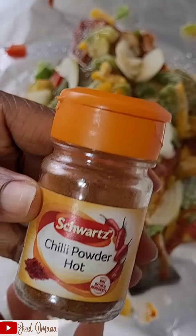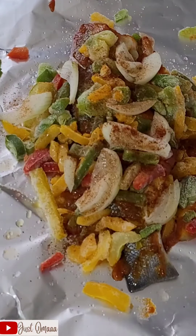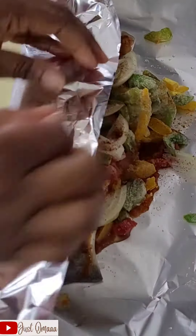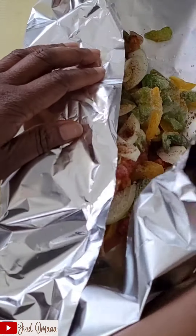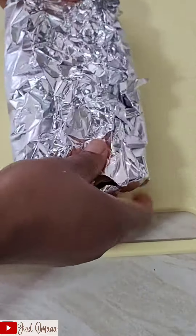I added some more chili powder - it wasn't hot enough for me. Then I'm going to wrap everything up and put it in the oven to roast for about 20 to 25 minutes.